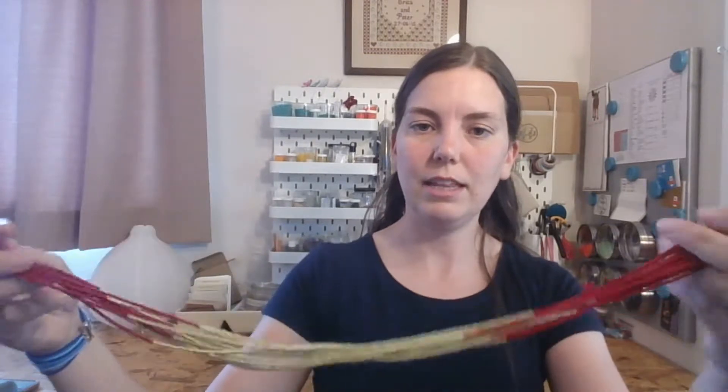But you can also take it off and actually unknot it like that. This makes the necklace about 22 inches long. So it's great because it gives you a bit more options for wearing with different necklines. So there it is unknotted.